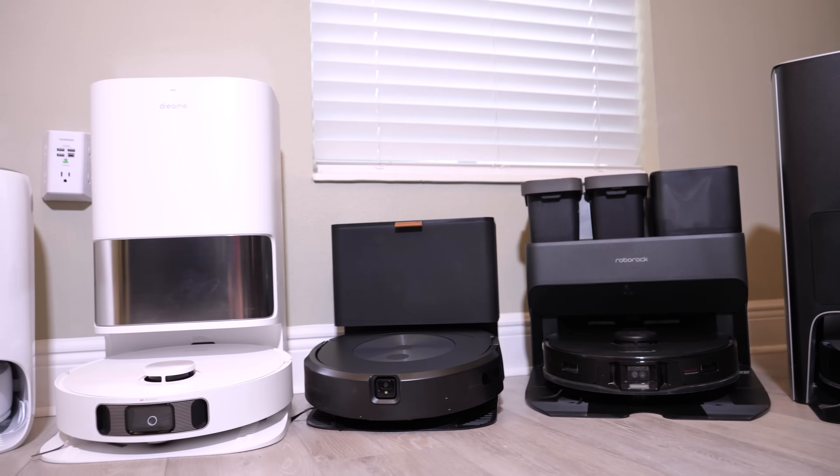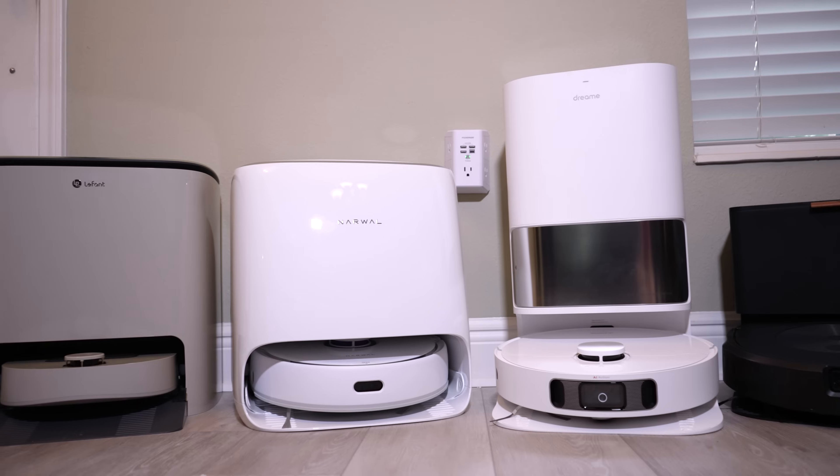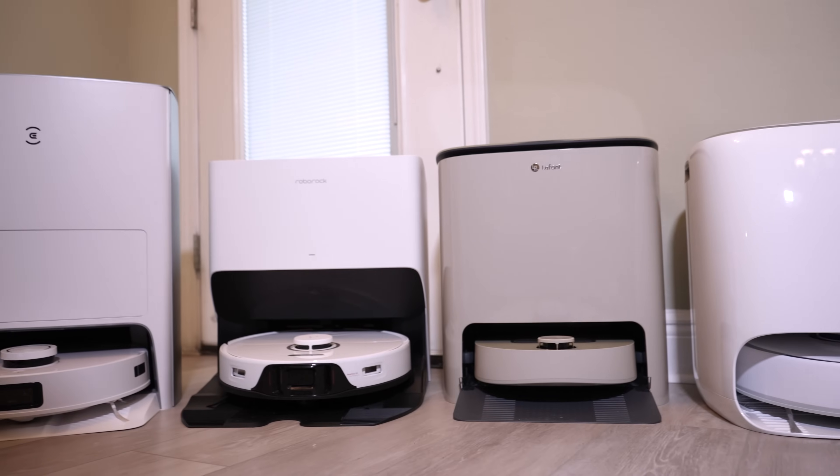It should be noted that all these vacuums are brand new except for the Ecovacs X1 Omni and the Roborock S7 Max-V Ultra that I've been using daily in my house for the last year. However, I did replace their roller bars and filters before starting testing.